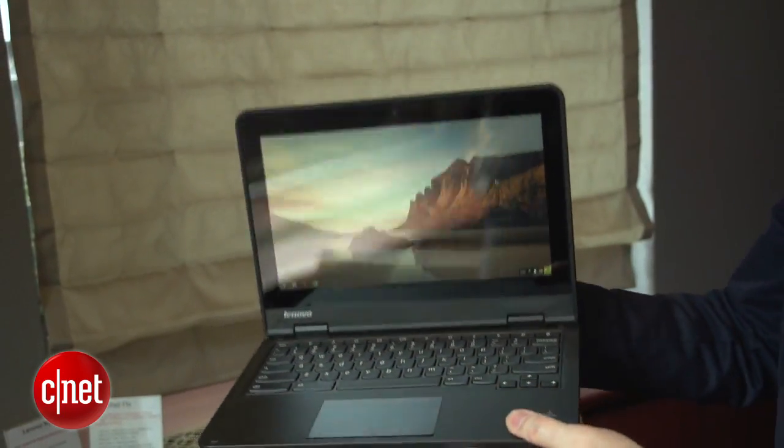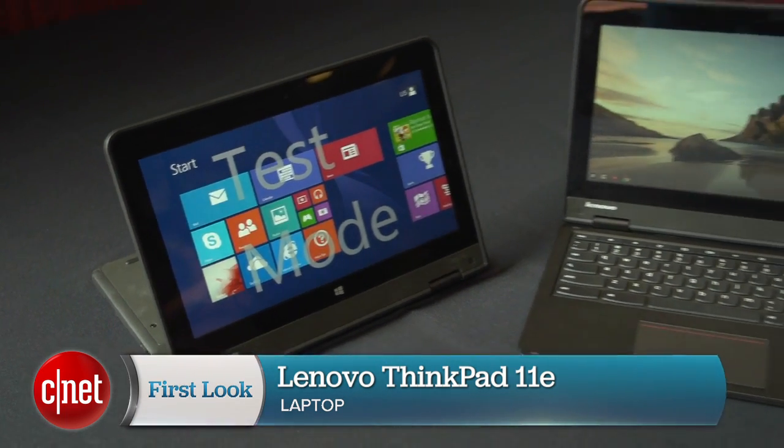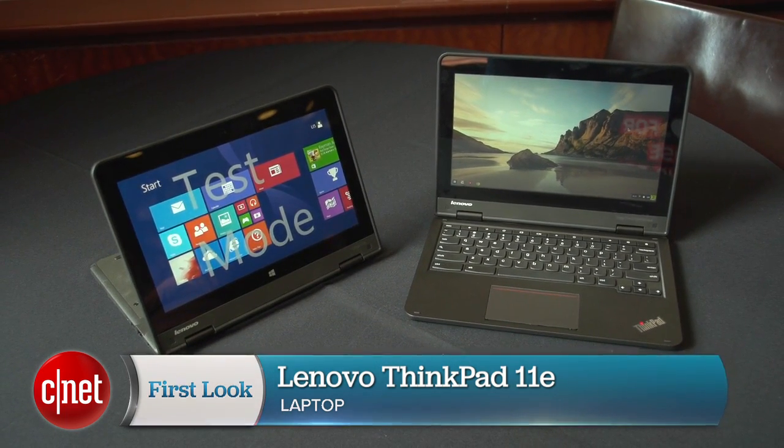They've also got non-touch, non-Yoga versions of these still called the 11e. I think the touch Yoga versions are much more interesting. I'm Dan Ackerman and that is the Lenovo ThinkPad 11e.